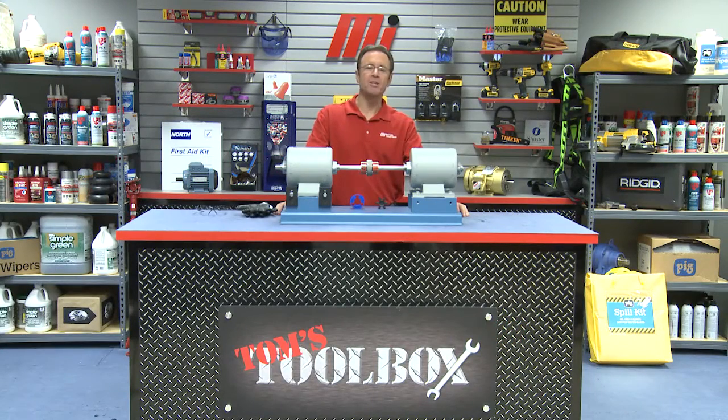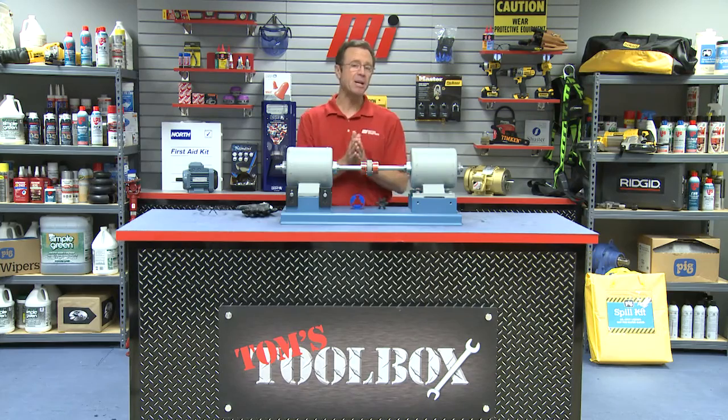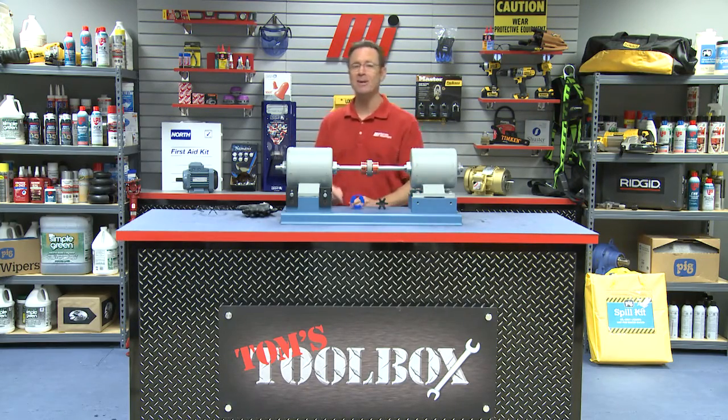Hello and welcome to another Motion Industries how-to video. My name is Tom Clark, I'm your host, and today we've got an edition of Tom's Toolbox — and the reason I know that is because it says it on the sign right there.